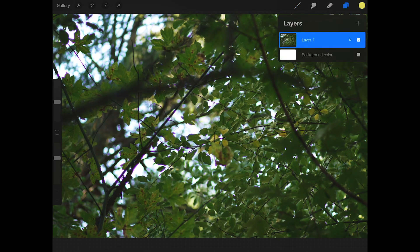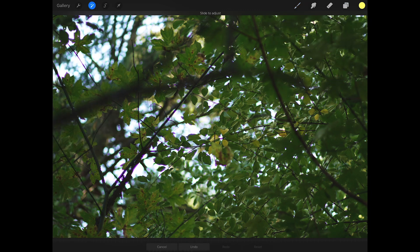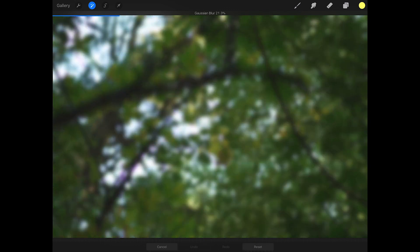Next, let's duplicate that photo layer and blur it out just a little bit. I don't think it really matters how much, but don't blur it out to the point where you don't even recognize the picture anymore — I'd say about 20% or so. Once you have it blurred, let's change the layer's blend mode to color.